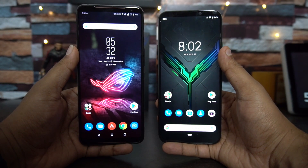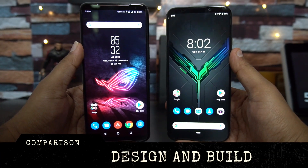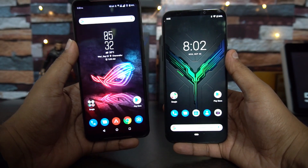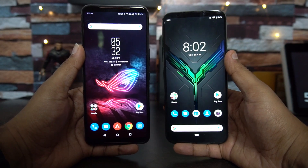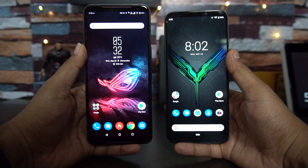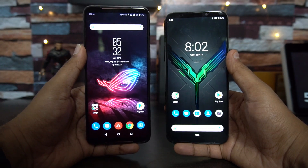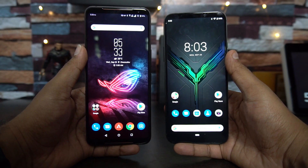Let's analyze all these aspects now. First, let's have a look at the design and build quality. The ROG Phone 2 is a lot taller than the Black Shark 2 because of the screen size — the Black Shark 2 has a smaller 6.39-inch display while the ROG Phone 2 has a 6.59-inch display. The bezels on the top are slightly on the higher side on the ROG Phone.